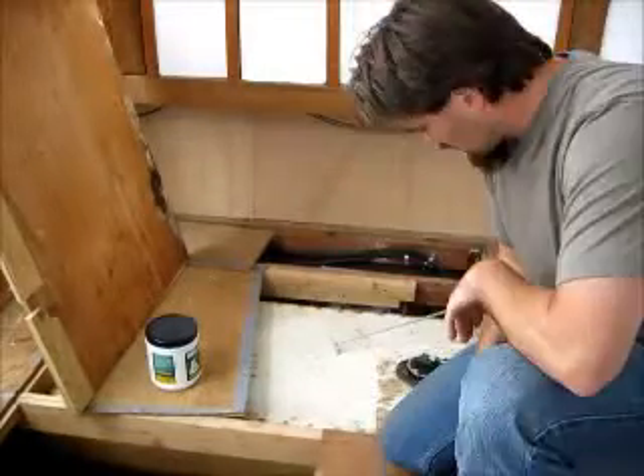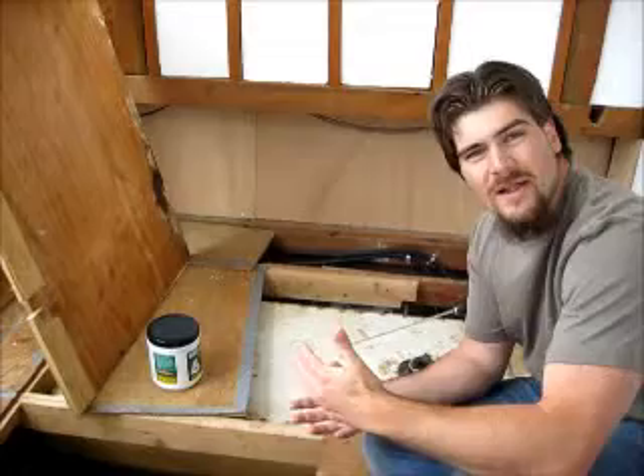We're checking out my marine septic tank here. As you can see, the tank is under the bed and it has about 75 gallons of capacity. But like I said in the article, I've really only got about 5, maybe 10 gallons of usable capacity.